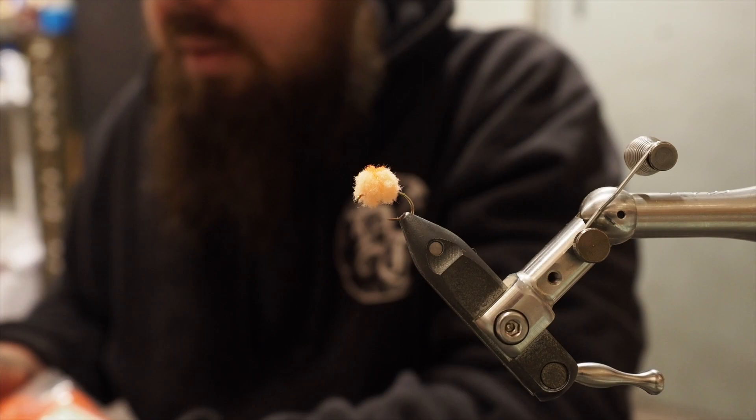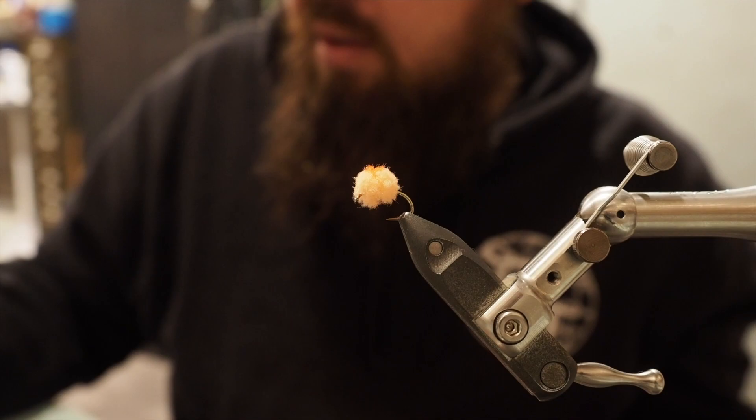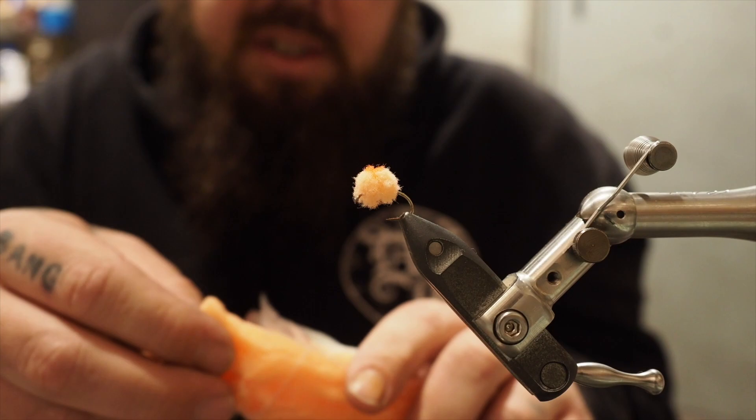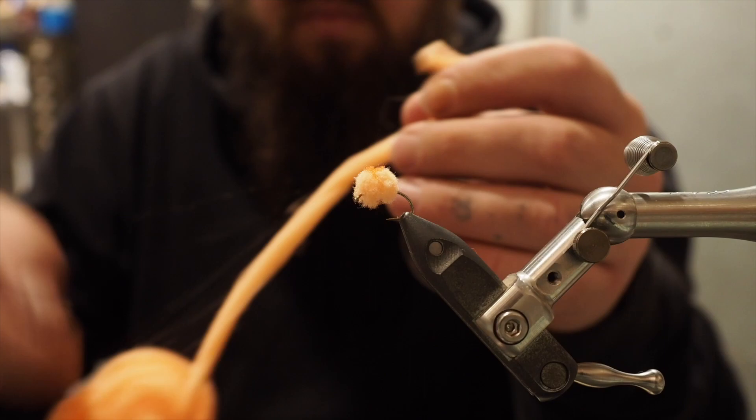I'm also going to use some 6-0 Red Vivas thread, but you can use whatever thread you like. To start with, get your McFly foam early girl, and we just want one little strip of it, one strand.